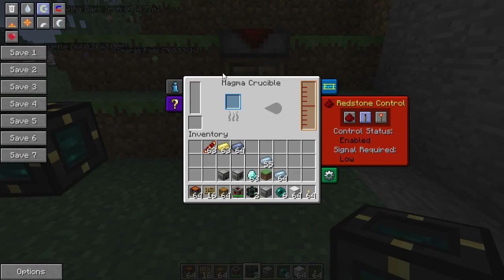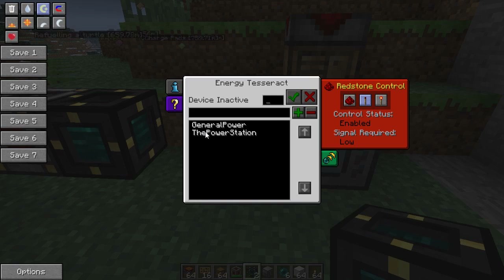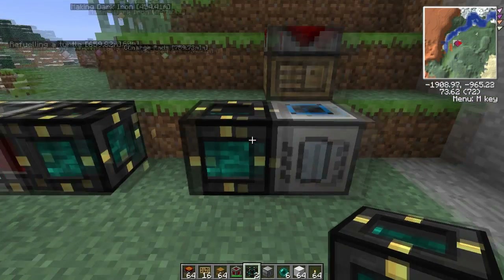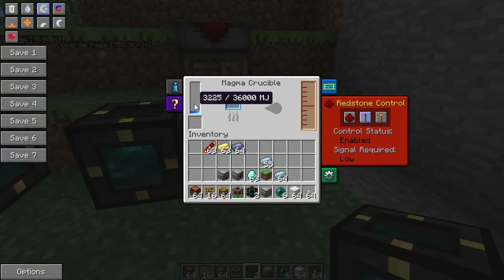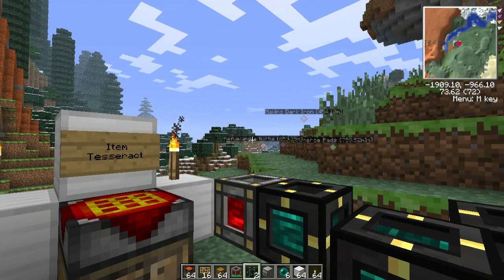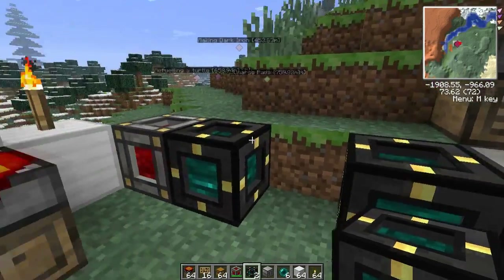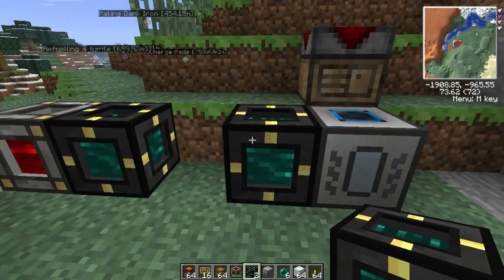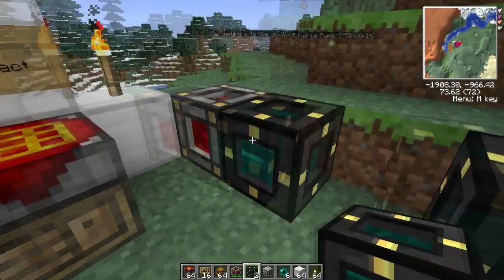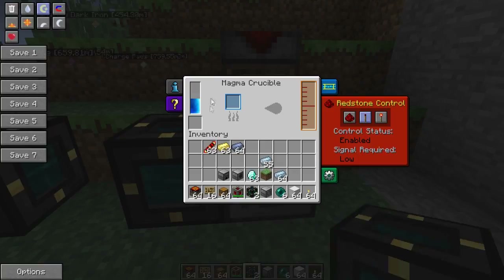I've got a Magma Crucible here that I want to have power — there's no power at the moment. So all we do is put another one of these next to it, click on 'power station', and click 'set frequency'. Done — it's getting power! This is a very small distance here, but you can put it anywhere. I have one in my let's play in the nether and it works beautifully. You can use this especially to power quarries — you just plonk one down next to a quarry and it will power it.